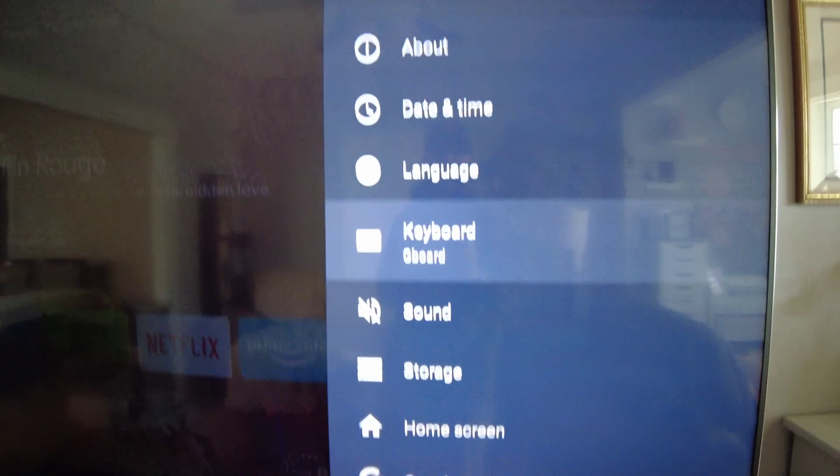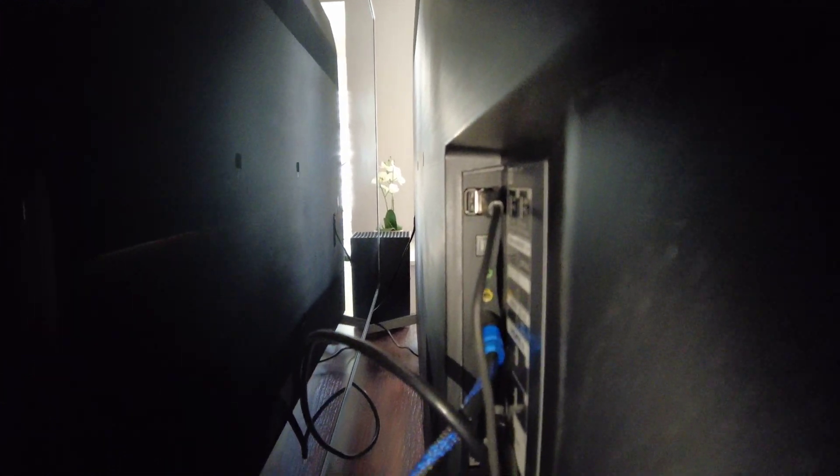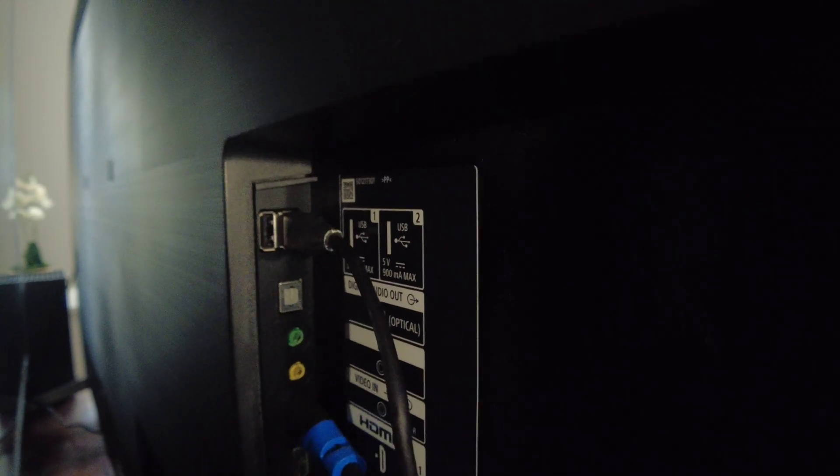Let me show you the back of the television. On the back of the TV, you have two USB ports right at the top. There's where my Samsung drive is plugged in. One of them is blue — plug it into the blue port, the one closest to the television screen. The wire comes down and the Samsung drive is just hanging there. That's where you want to plug it in on the television.